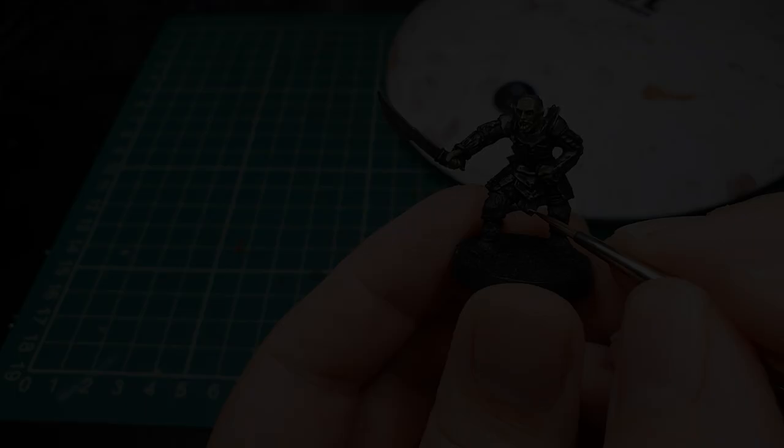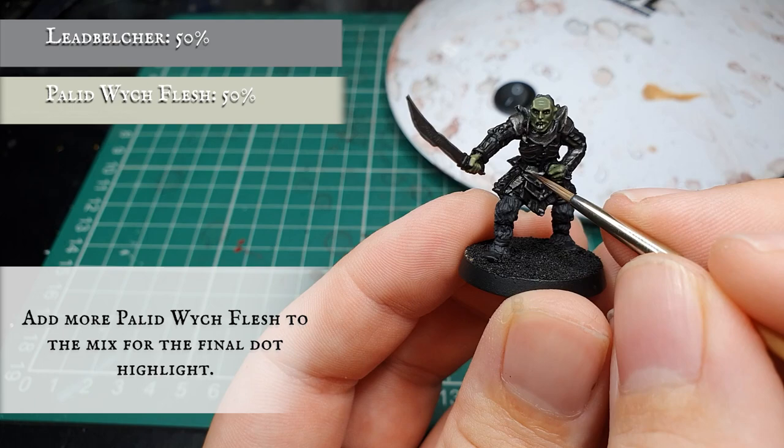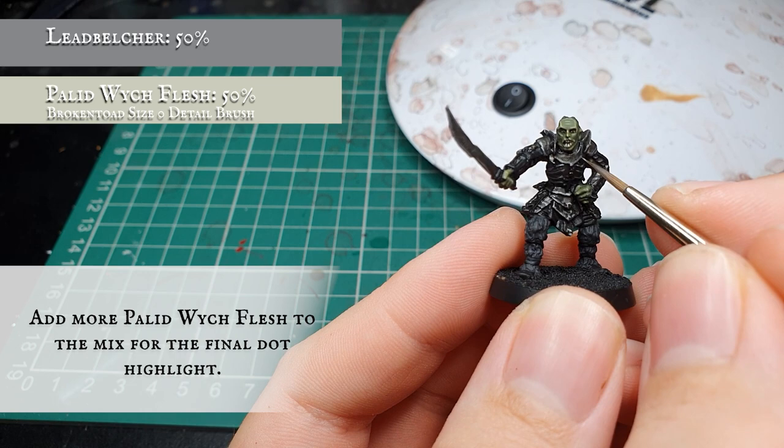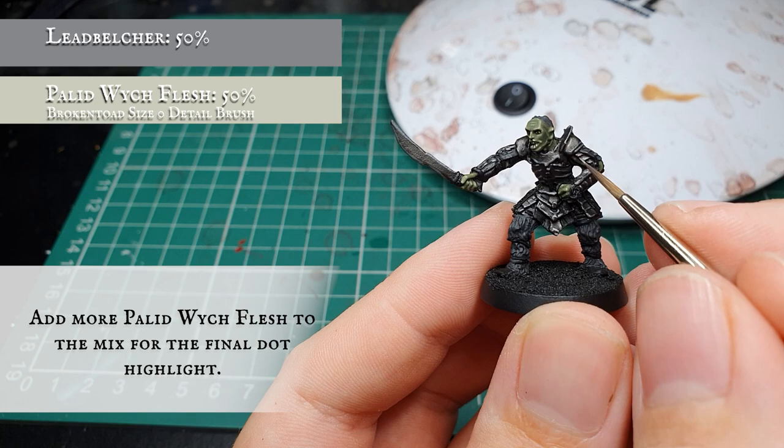Now we're going to add a bit more Pallid Witch Flesh to the mix, bringing it to an approximate 50-50 split between Lead Belcher and Pallid Witch Flesh, and just apply a very dot edge highlight to the most prominent areas of metalwork facing more towards the light sources, just to give it a slight little glint and finish off the effect really nicely. Just the top bits of the spines that go down the back and the very edges of all the metalwork.